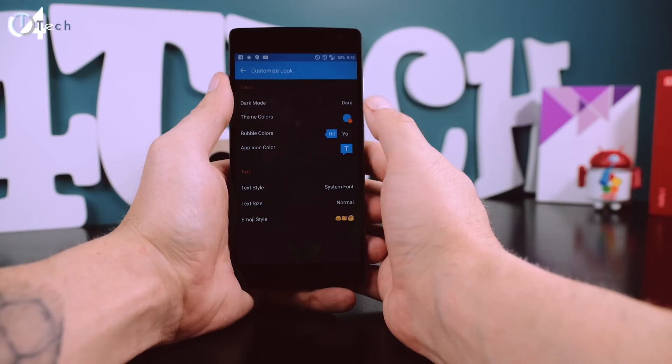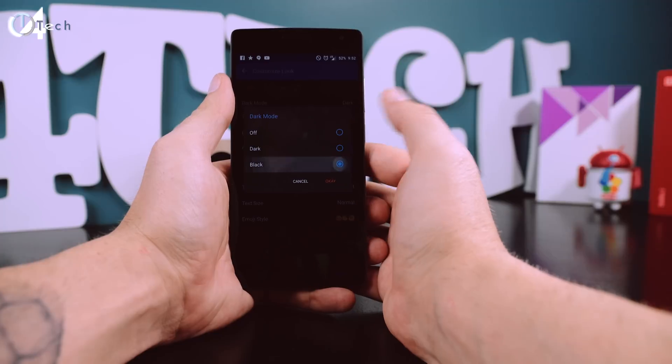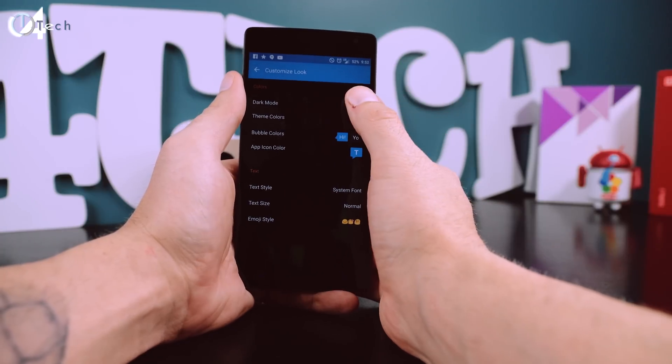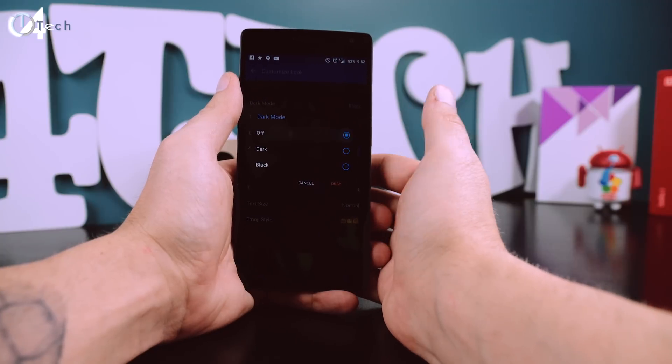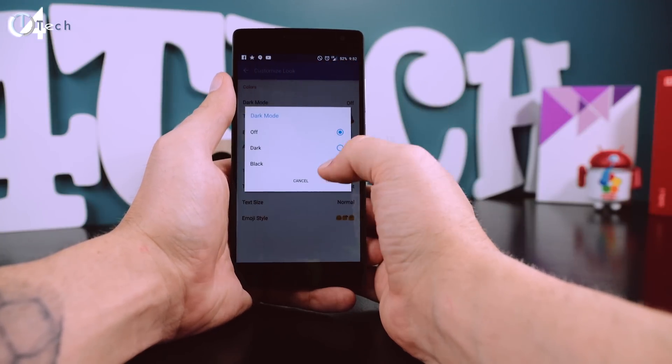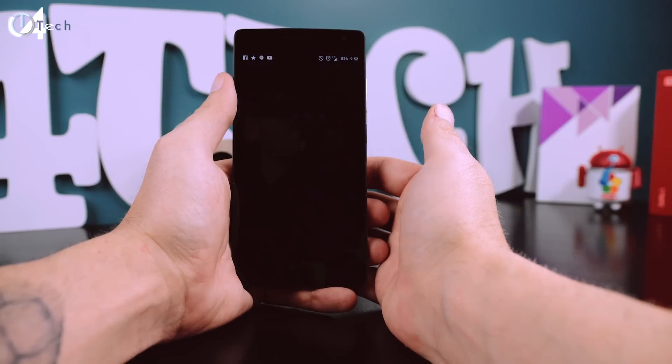Whenever I first got my OnePlus 2 and put it in dark mode, some of the third-party apps I was using would actually malfunction. Instead of going fully dark, the bars would be black but the center would still be white. With the release of the new Oxygen OS update, they've squashed that bug and now everything runs just fine.